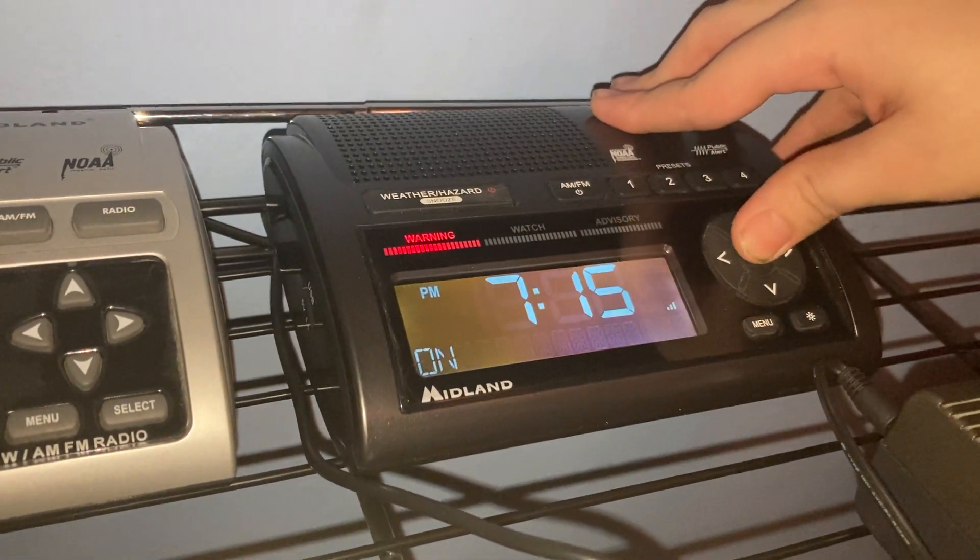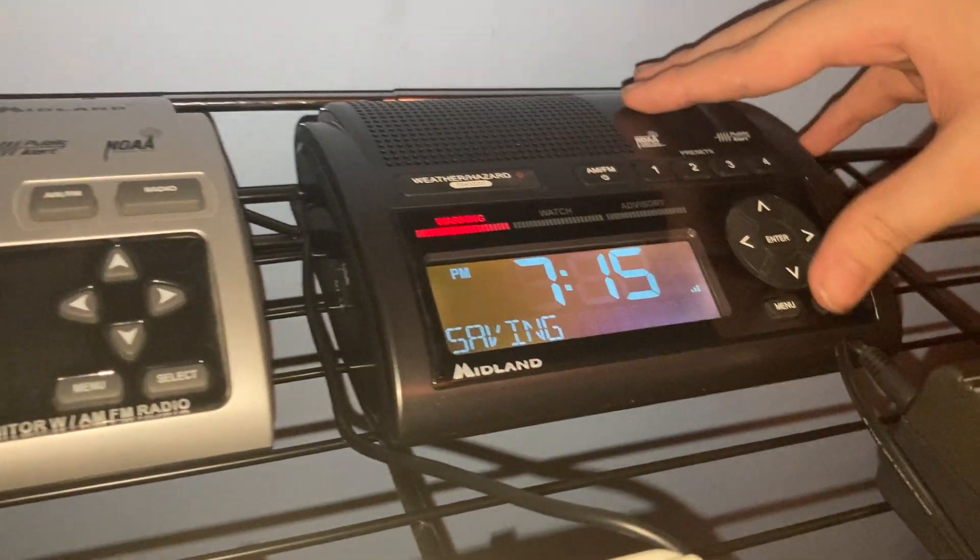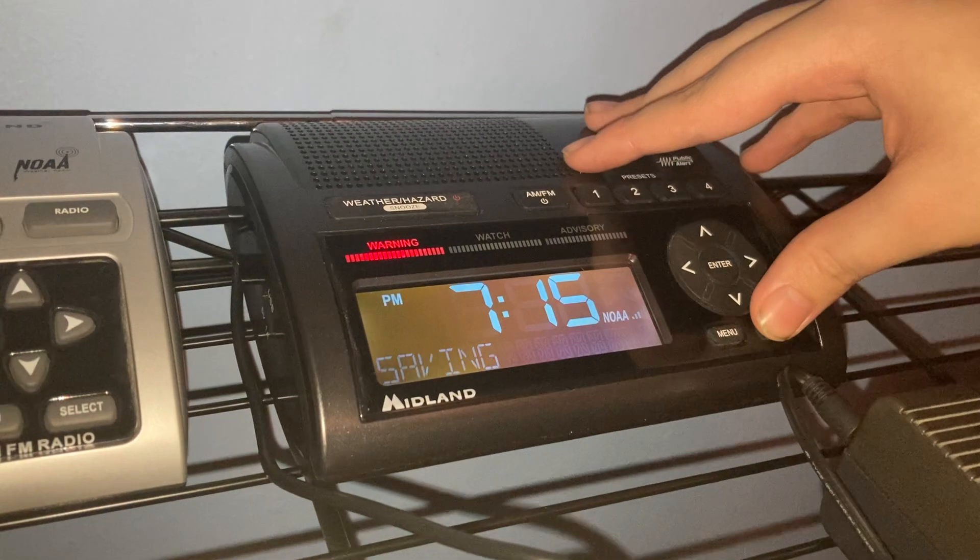And the button beeps are different too. I'm going to turn them on. This is the 400's beeps. And this is the 300.